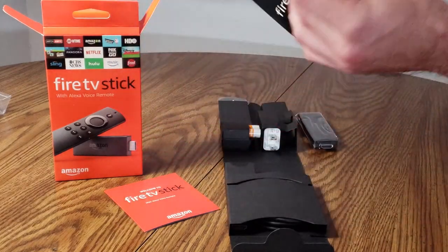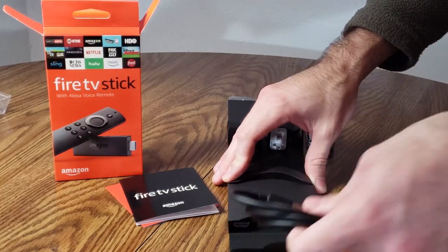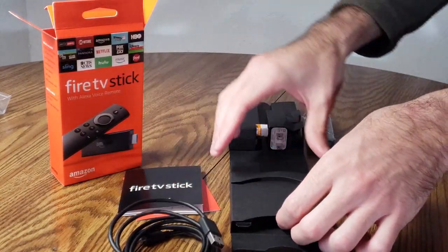From looking at the user manual I can see an HDMI adapter does indeed come with the box. Now I'm pulling out the USB cable that comes with it. It looks okay, doesn't look bad. I'll go ahead and put that to the side here right in front.